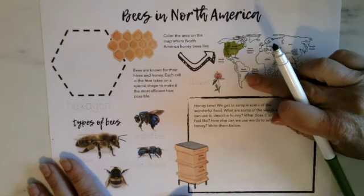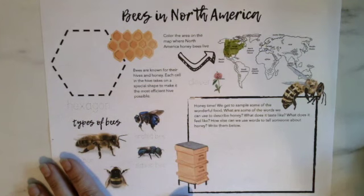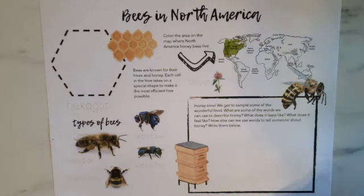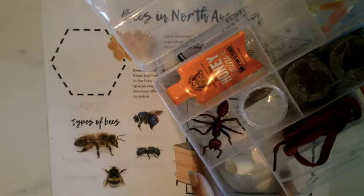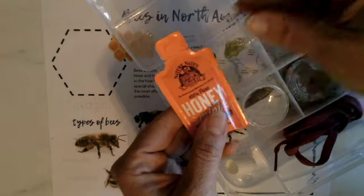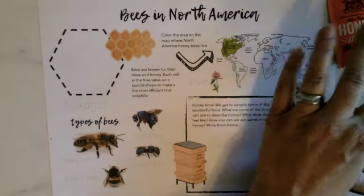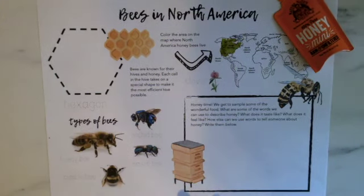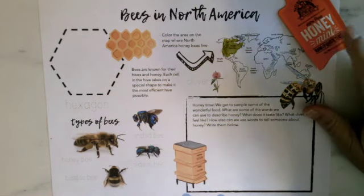You can see South America here and North America up here — that's mainly the United States and Canada. We've gone ahead and colored in North America. Honeybees are the ones that make the honey, and in your garden kit you probably found something made from bees — it's a big orange bright pack of honey! If you've never tried honey before, please talk to your adult before you open and taste it, because some people can be allergic.